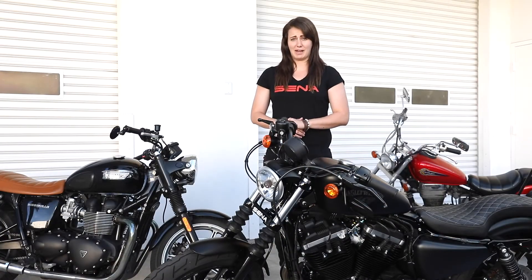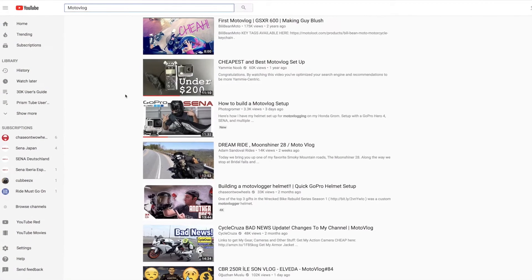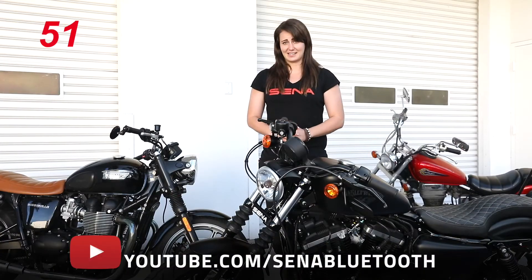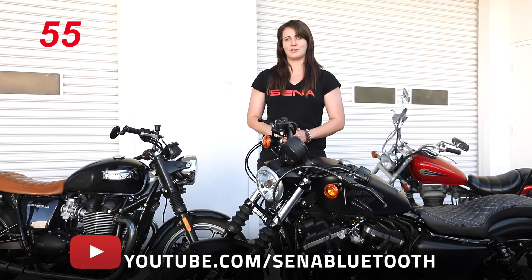Number five: what separates you from everyone else? Sena is happy to be taken along for the ride by thousands of moto vloggers. As we're running out of time, visit Sena.com for product details and information, and the rest of our YouTube channel for some helpful tutorials.